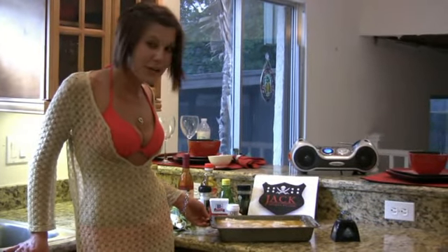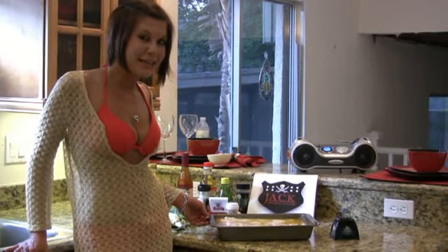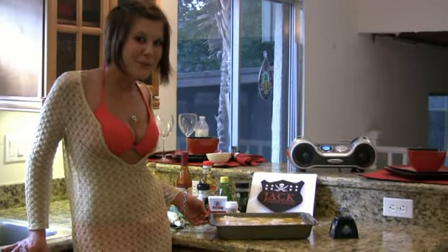All you have to do is marinate the chicken in the Italian dressing. Leave it up to four hours and throw it on the grill.